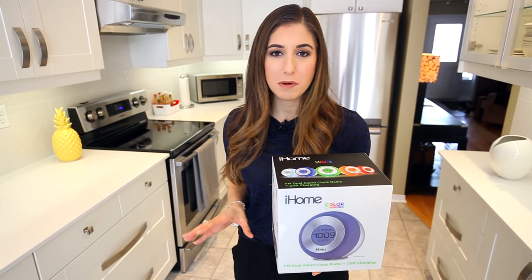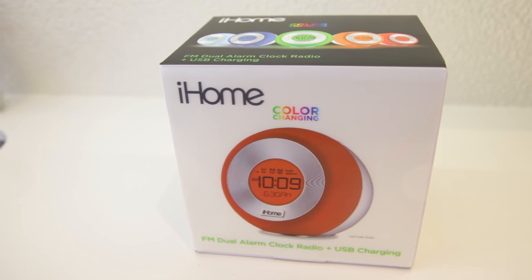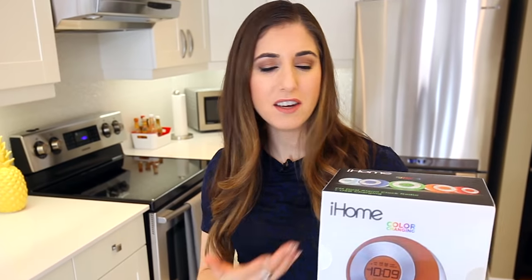Sleep experts tell you you're not supposed to have your cell phone beside your bed — guilty. But a great way to combat that is to just have a good old fashioned alarm clock beside your bed instead. Chad picked this one up — it's the iHome FM Dual Alarm Clock Radio and USB Charger. The cool part is that you can pick the color of the alarm clock because it's an LED light. It also has a bunch of other nerdy alarm clock features. This one just happened to catch Chad's eye.